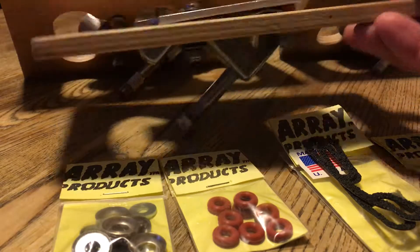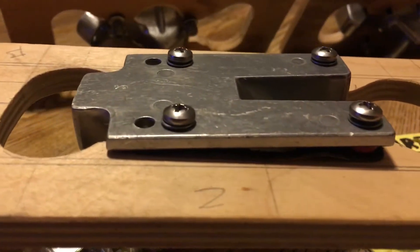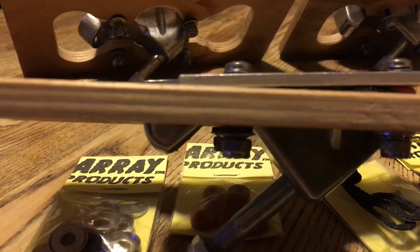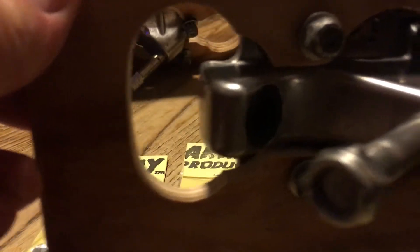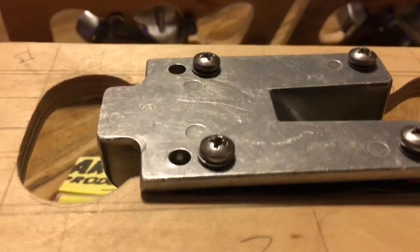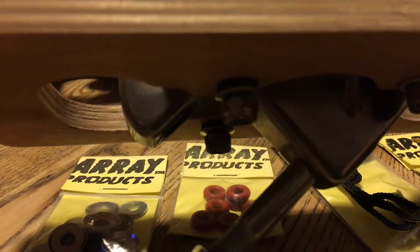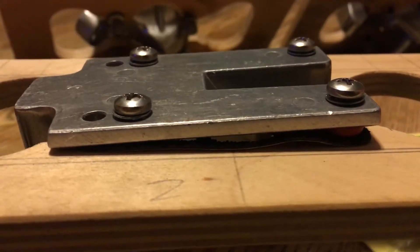The first one is a donut shock pad, and then I'm using the neoprene washer and the drop kit on this setup. This one is also giving you the angle rise using that donut as the back angle.